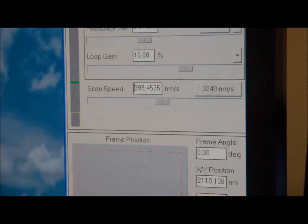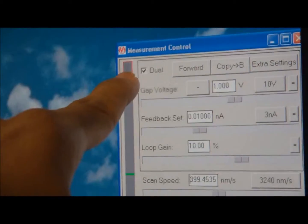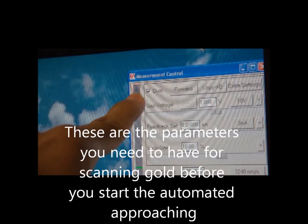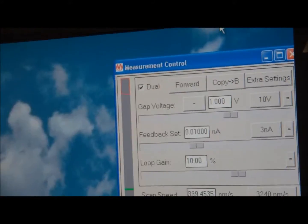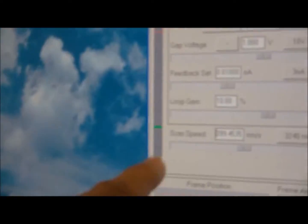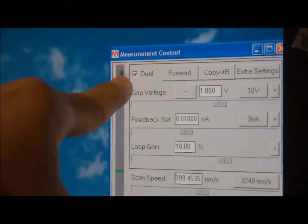This red region is when it's really, really close to the sample. This range right here represents the full extension and full retraction of the needle. The full retraction is right here, and the full extension is right here — the red region.